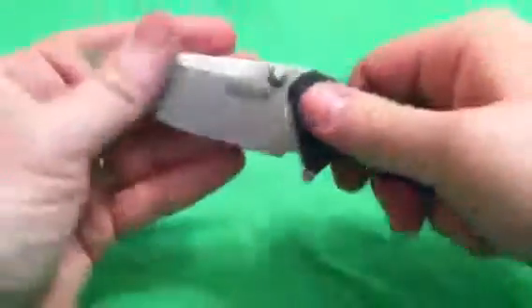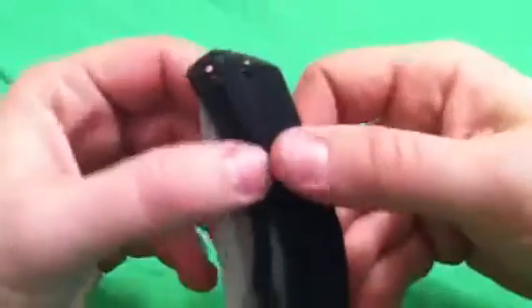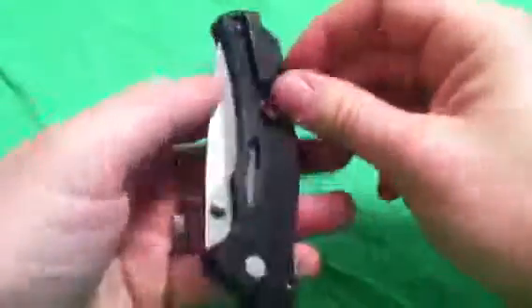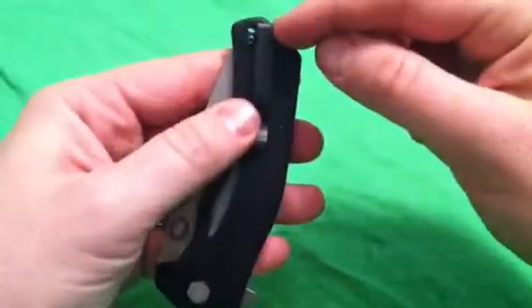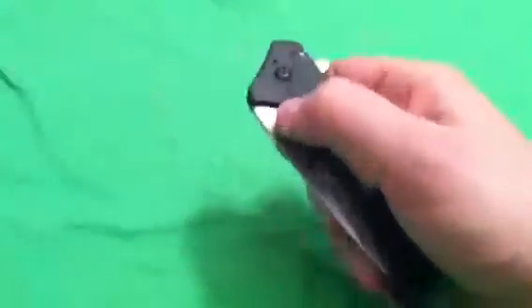The lockup is super strong — purchases almost more than 50%. No wiggle left, right, up, or down. One of the best pocket clips around: loop design, but a very strong loop — you're not going to bend that. Rides super deep. Paracord lanyard hole. Tip up, tip down, left or right — totally ambidextrous blade.